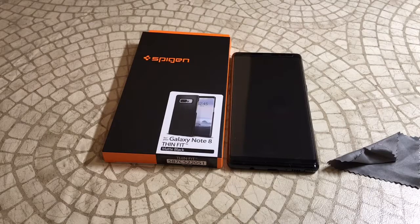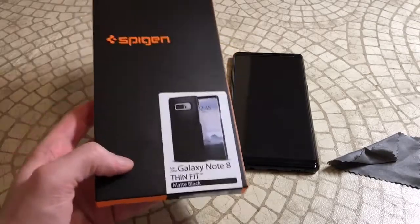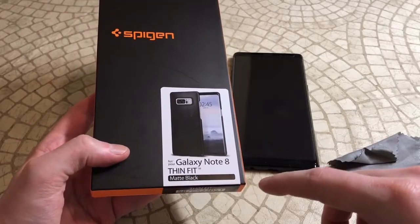The price on this one is between $10.99 and $12.99 and it comes in four different colors: Deep Sea Blue, Maple Gold, Matte Black, and Orchard Gray — definitely a nice color selection. This one looks a little bit different than some of the Thin Fit cases I've had in the past, so we'll have to check it out once we get it open. From the pictures it actually looks a little bit different.